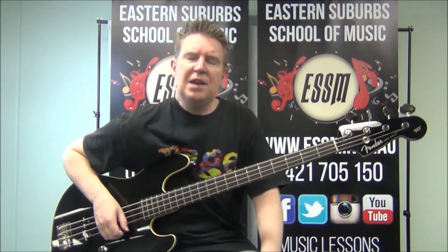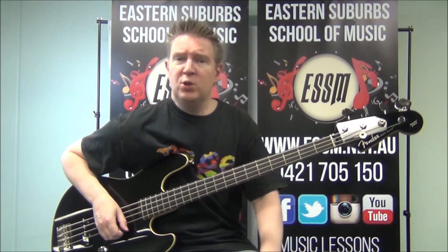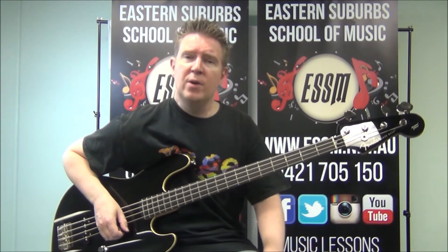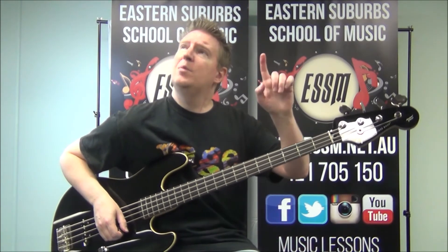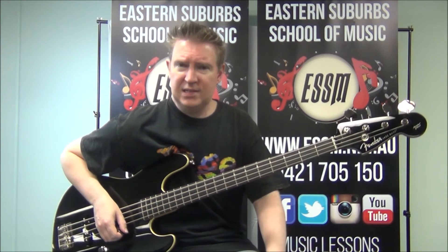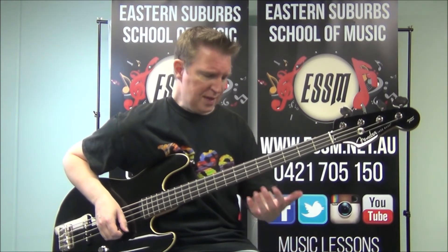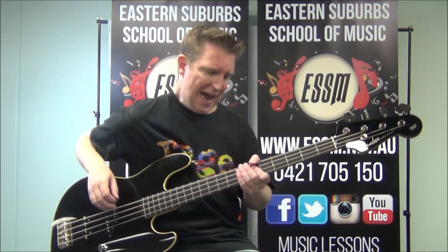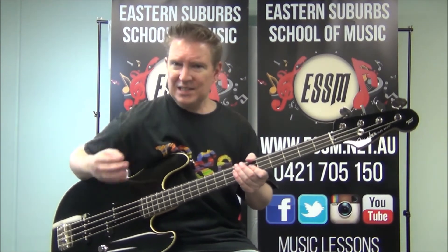The riff does stop and start a lot. So some advice: maybe look at my cover version that's also on this channel — just look at the links below and you'll find it, or the tab appearing above me now. Click that and it'll take you through to my cover version of me playing along with this song itself.